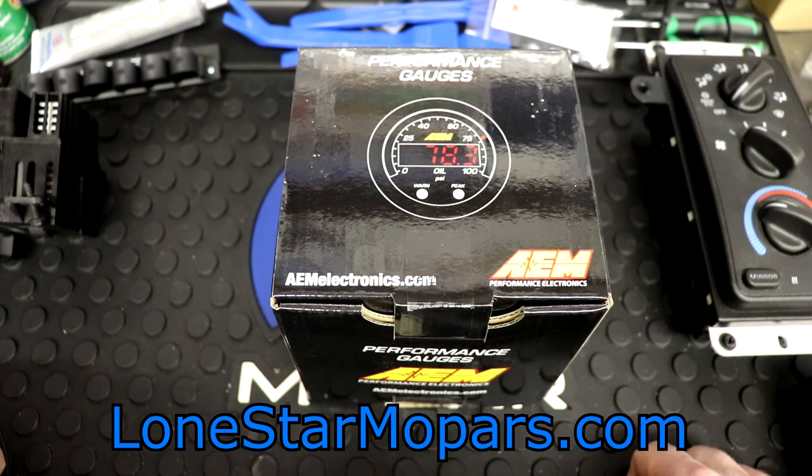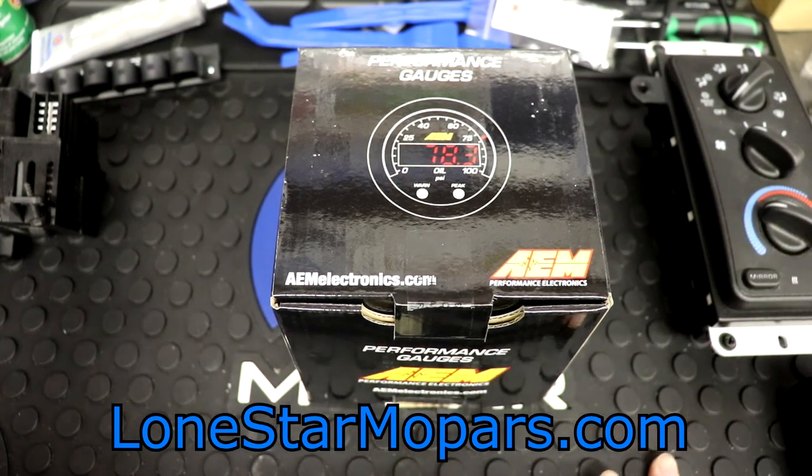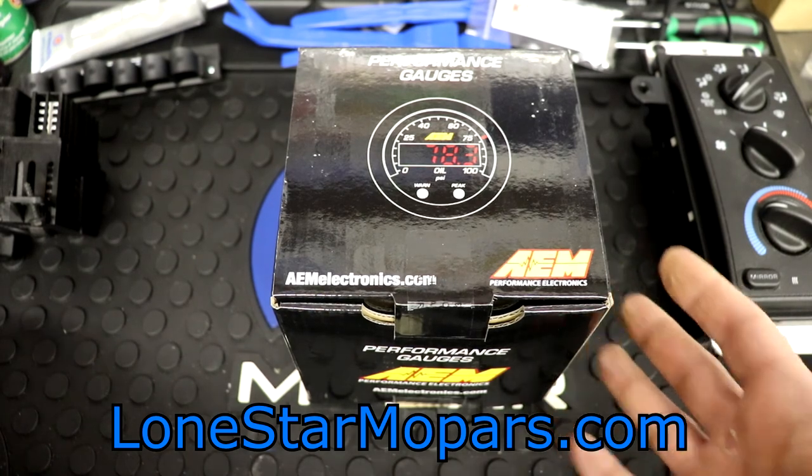We're not doing anything crazy to the truck. This will allow us to monitor it. What we did with the cam is borderline — the factory stuff should work with some tweaking. You could probably run it with no tune, but it would be much, much advised and in your best interest to tune. And that's where this comes in — that's honestly the purpose this will be serving for us.